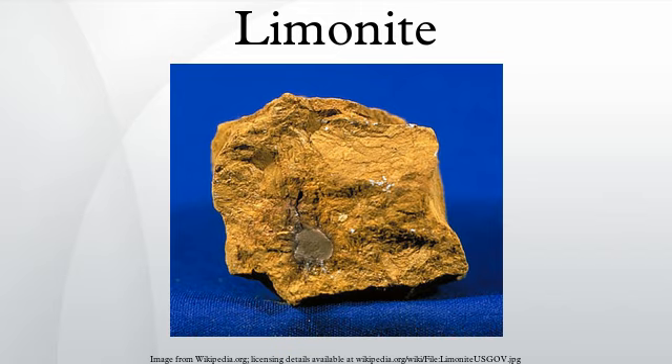The ore was then pounded as it was heated above 1250 degrees Celsius, at which temperature the metallic iron begins sticking together and non-metallic impurities are thrown off as sparks. Complex systems developed, notably in Tanzania, to process limonite.